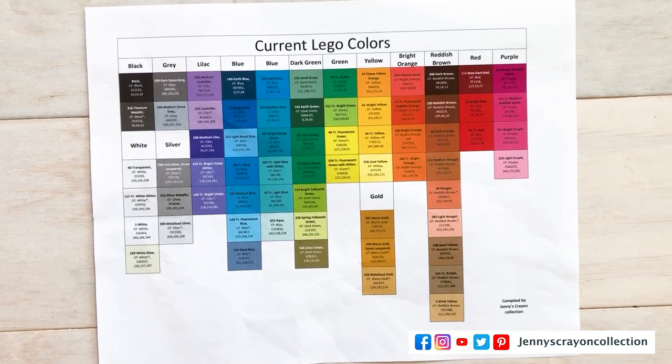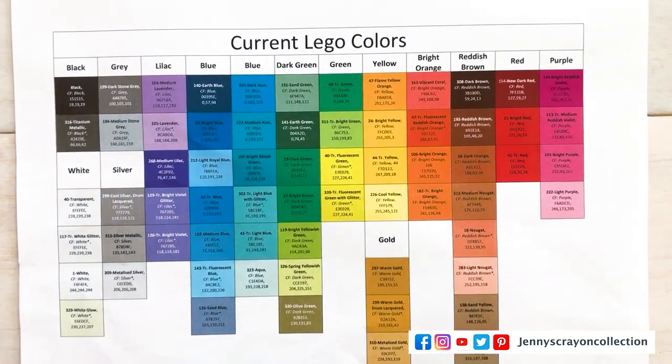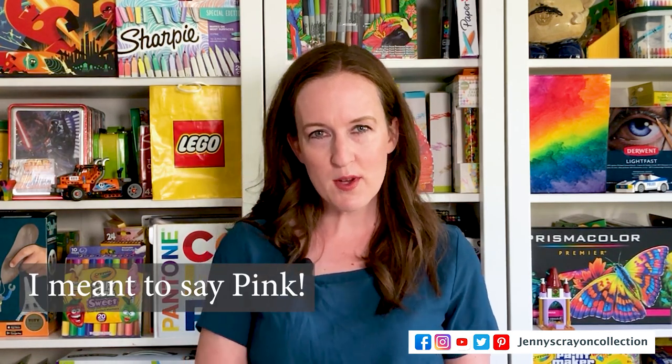In 2016, Lego came out with their color palette and released it, putting the colors into color families. The color families were: black, white, gray, silver, lilac, blue, dark green, green, yellow, bright orange, reddish brown, red, purple, and gold. It's interesting that they didn't do a pink family — they did a purple one, and a lot of the colors in there are purple. The actual purple colors are in the lilac color family.